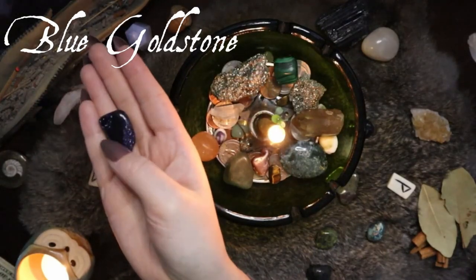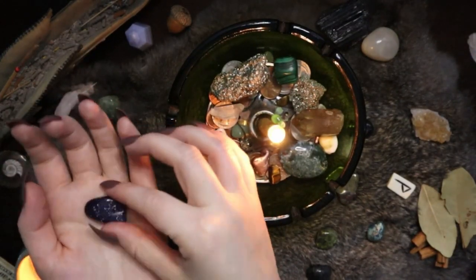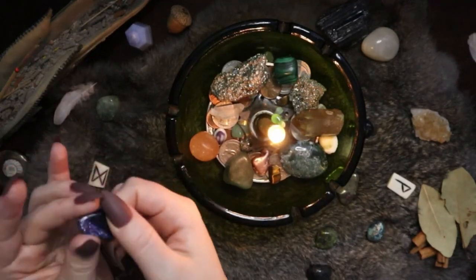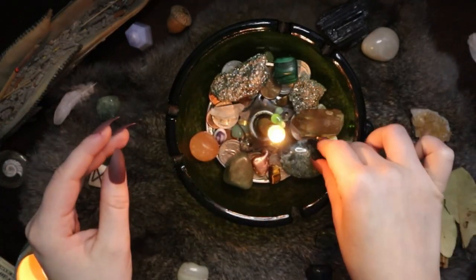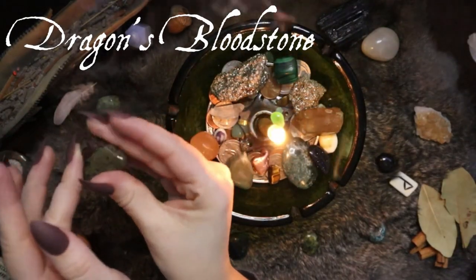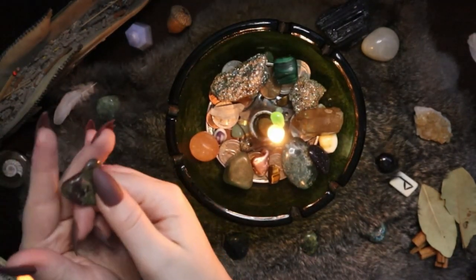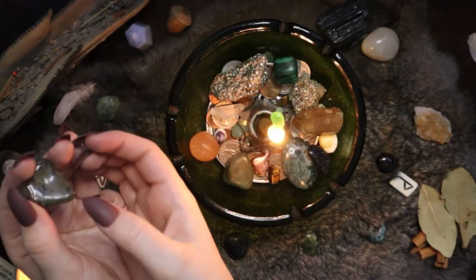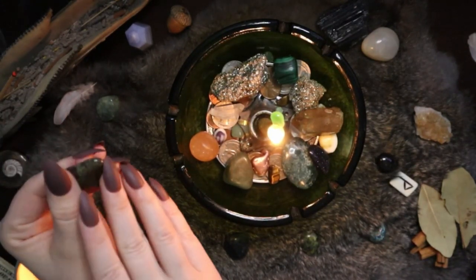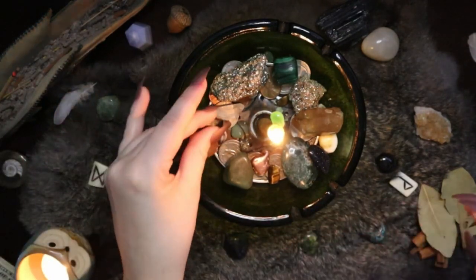Next I've got some blue goldstone — one of my most recent crystals. Blue goldstone is specifically to help with motivation and achieving goals, staying focused; it can also be associated with ambition and drive. The last crystal I'll be adding is a little dragon's bloodstone, a type of jasper. For me this is a very good protective stone — it promotes courage similar to the tiger's eye, and supports groundedness and centering. I like this for giving myself the courage and strength to protect myself and continue my path.